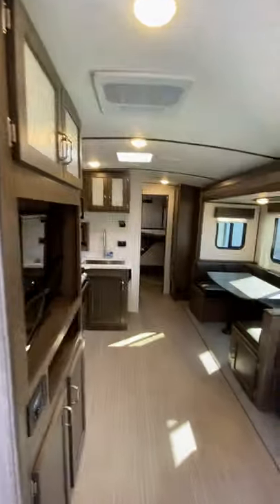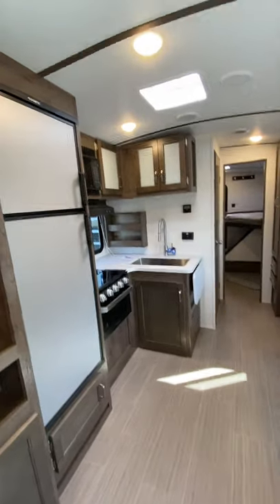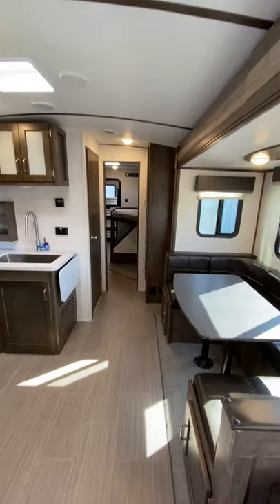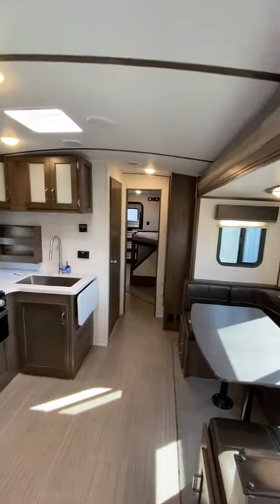Well guys, that's going to be kind of the general overview on the camper. Again, if you have other questions, feel free to get ahold of me at 231-736-9162. Hope you guys have a ton of fun and make a lot of great memories. Thank you so much for your business — we'll talk to you soon. Bye.